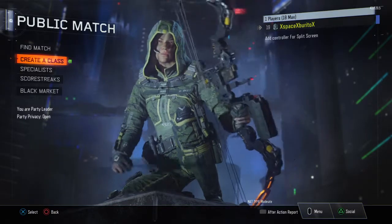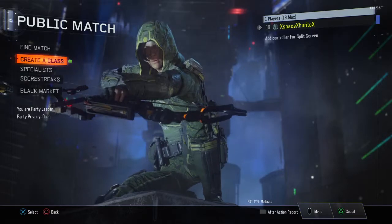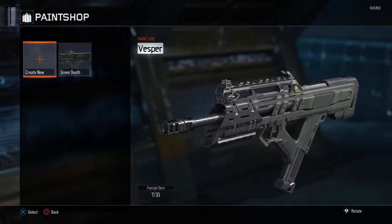So if anyone doesn't paint their guns because it's difficult, or they have trouble painting their guns, I have found a really easy way to do that, for me personally. It ends up looking really cool, it's very simple. I'll show you a couple of examples of mine.